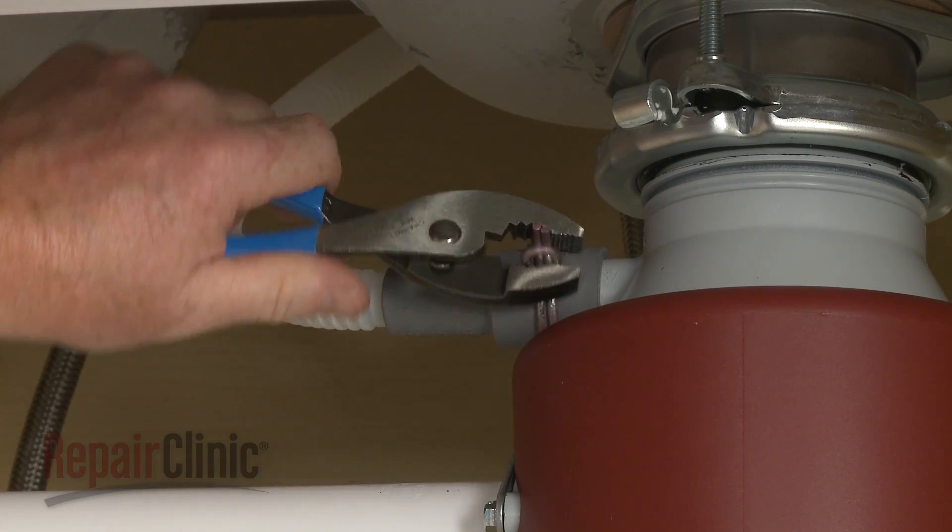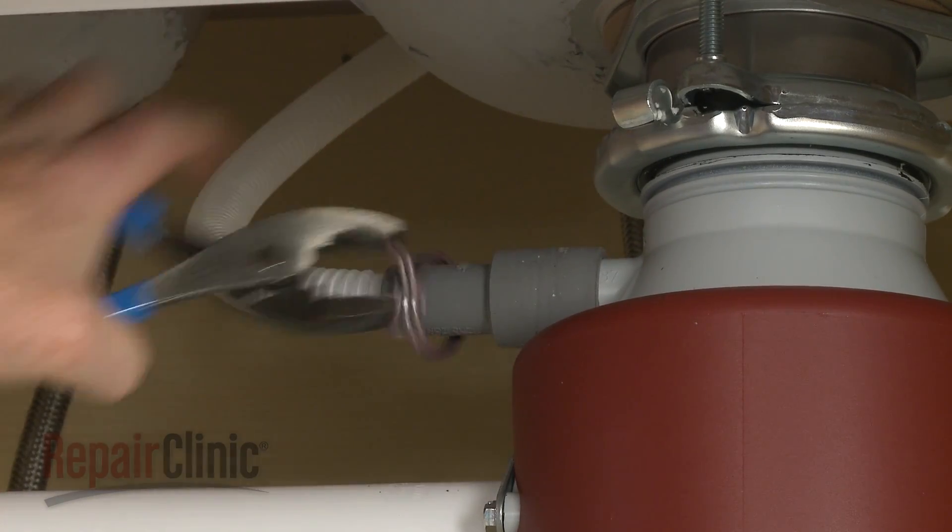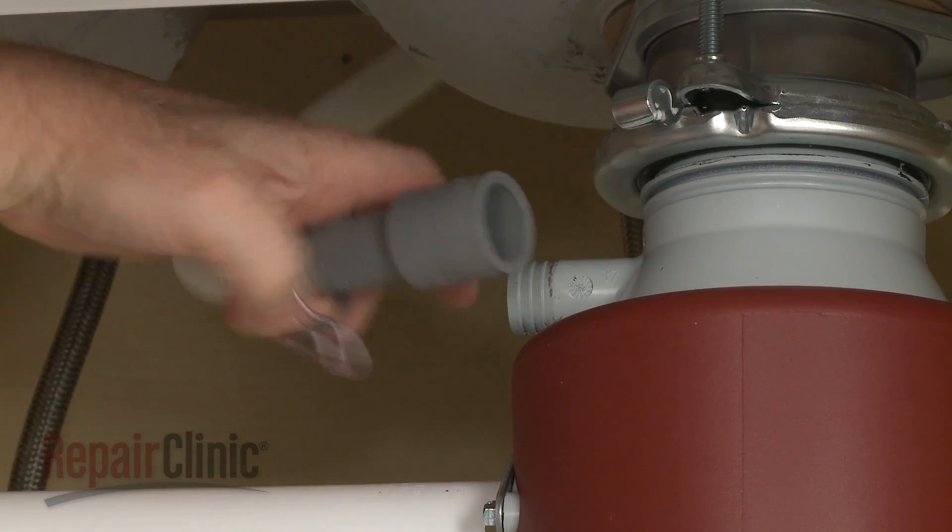Disconnect the drain hose from the sink drain or garbage disposer and feed it through the cabinet.